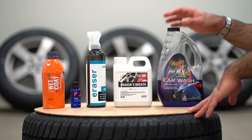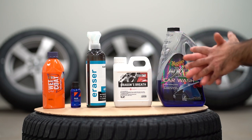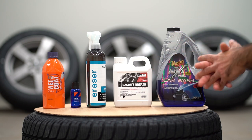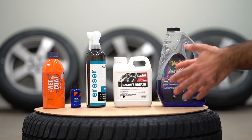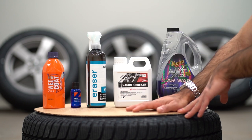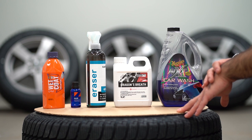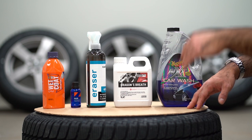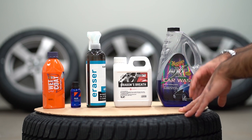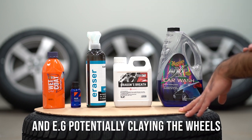The steps I will be performing today can be used even if the wheels are new, like in this case, or if you have already used wheels. However, if you have used wheels, more time needs to be spent to get the surface as clean as possible before you apply any type of coating. If you have used wheels, you might want to start off with a proper wheel cleaner and then do the steps I will be performing today.